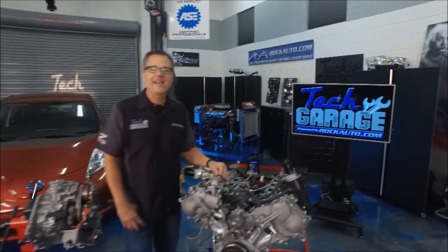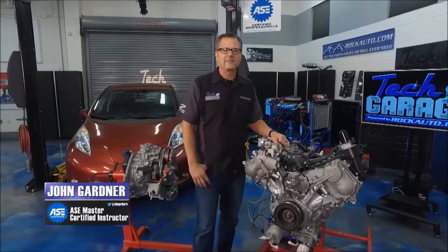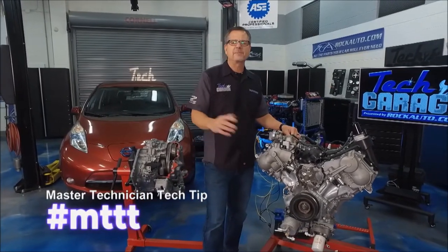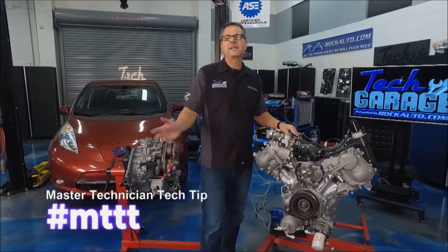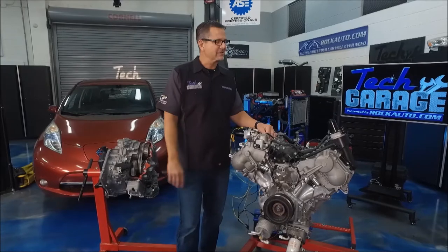Welcome back to Tech Garage presented by rockauto.com. Settle in because it's one of our favorite segments, the Master Tech Tech Tip. If you have a tech tip you want to share, just go to our social media and post it there with that hashtag MTTT. We'll take a look at your tech tip as well.